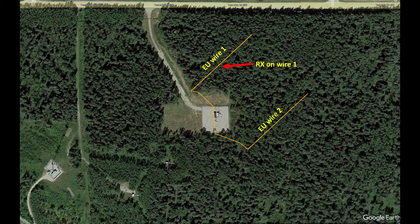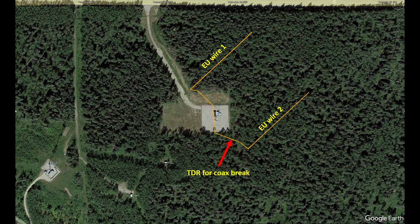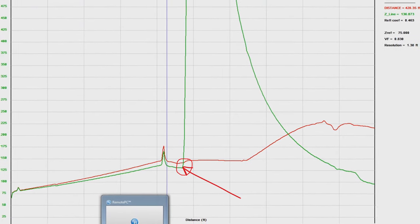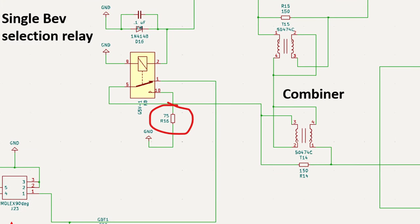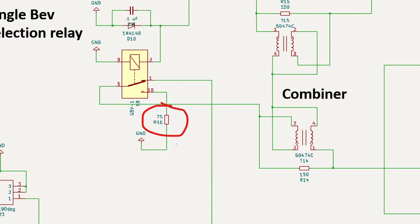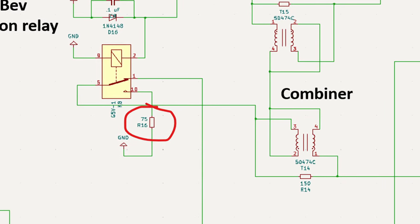I do this for two reasons. One, I can isolate and listen to each wire separately to identify any problems or noise issues. And secondly, I have the ability to do a TDR sweep on each coax line to identify any breaks or problems. Notice, if a feed line is deselected, it is terminated in 75 ohms to maintain input impedance to the combiner.